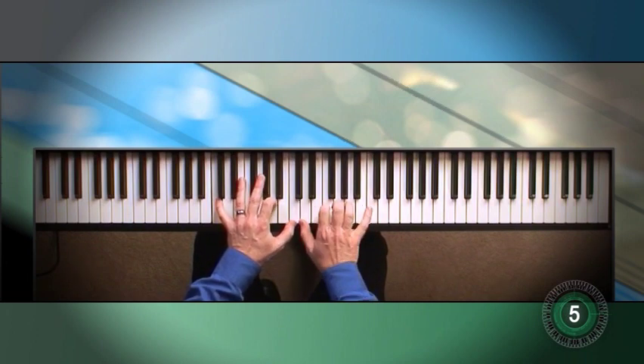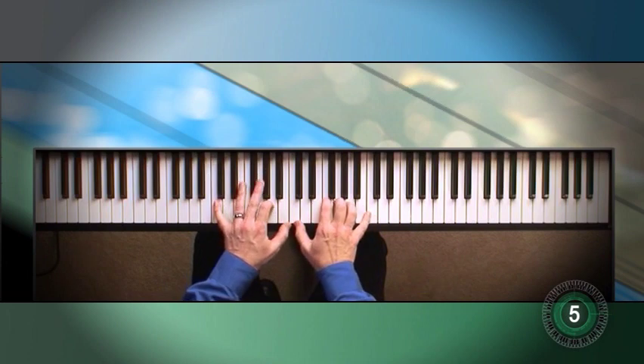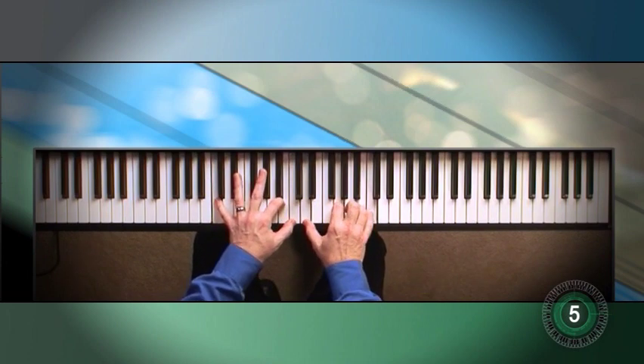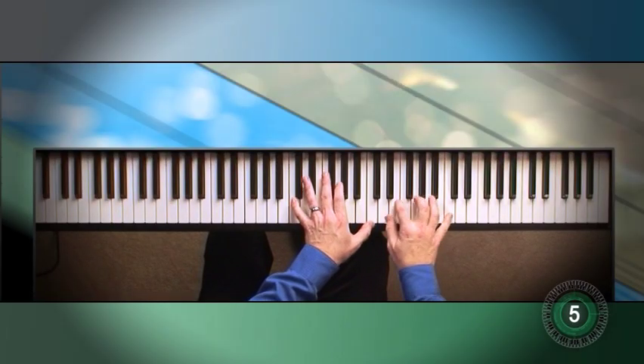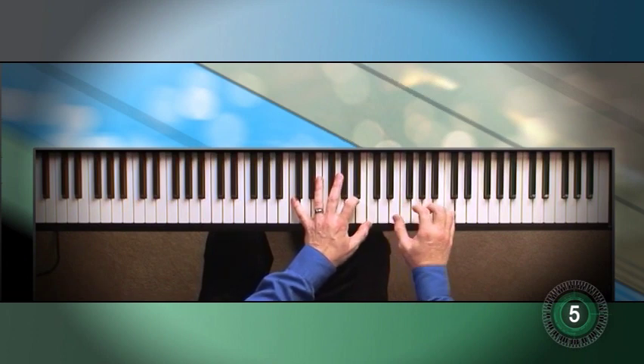Just think harp. I sort of like that — it's a nice little contrasting section in there. This sounds really good up high, so let's take it up here. Just like a harp. Just imagine angels.